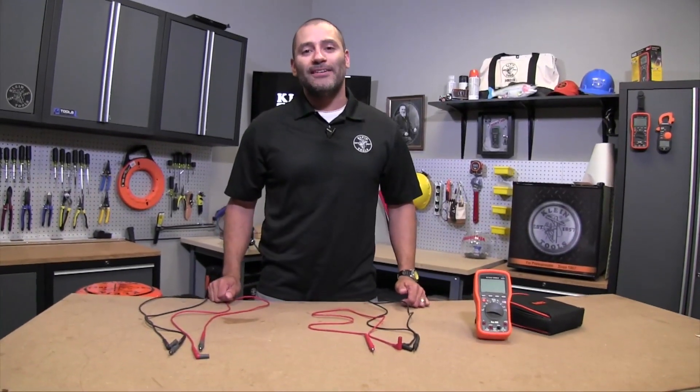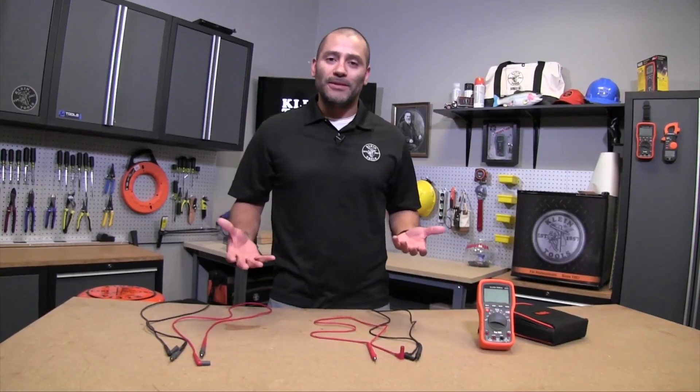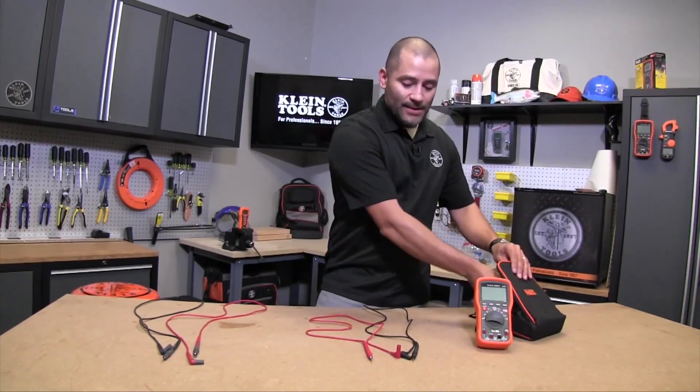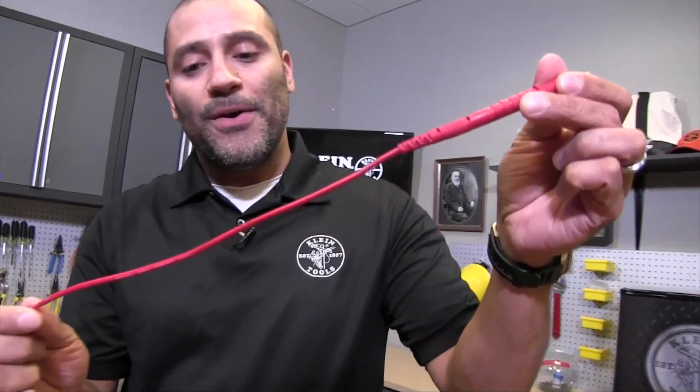Today we're going to talk about how to select the proper lead for your multimeter or clamp meter. When you normally buy a multimeter, it comes with a standard set of leads — the majority of the time these leads have a PVC coating. This is a standard Klein multimeter lead with the PVC coating.